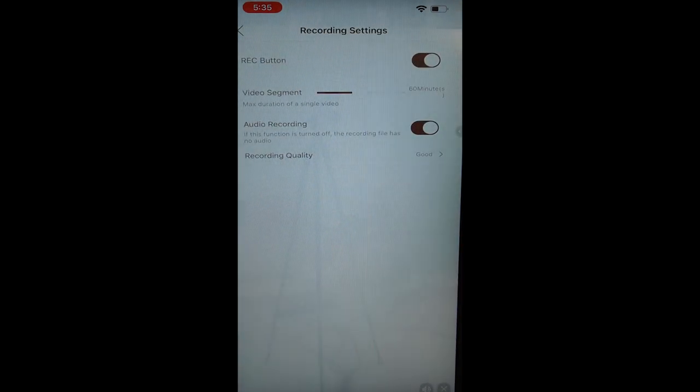Under Recording Settings, this is where you can choose your video segment length, whether you want to turn on audio, and if you do, you can also change your recording quality.